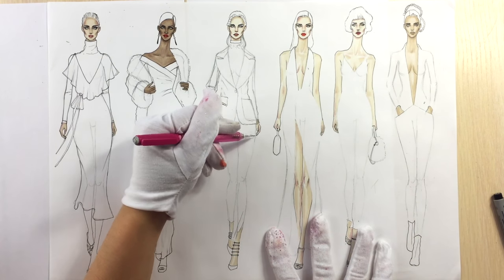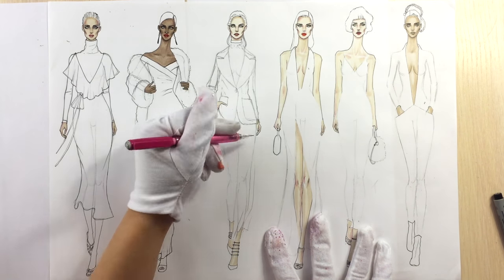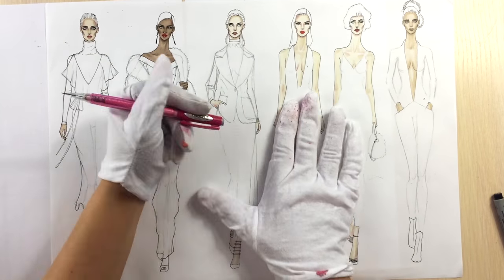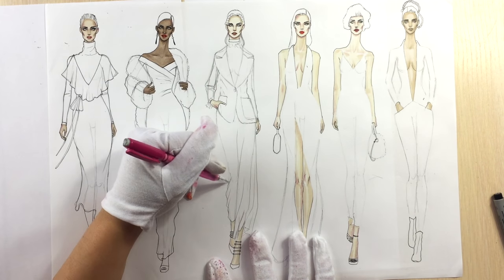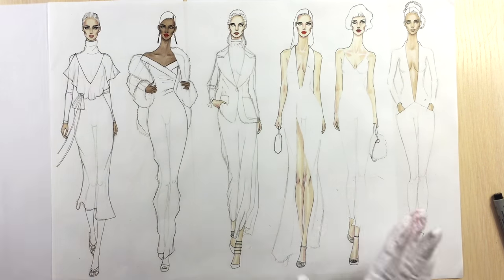Now we're drawing her trousers — really wide ones that drape like a skirt. On her left leg there are long folds that just curve a little bit to the inside, and on her right leg you can see that there are some wrinkles towards the knee.